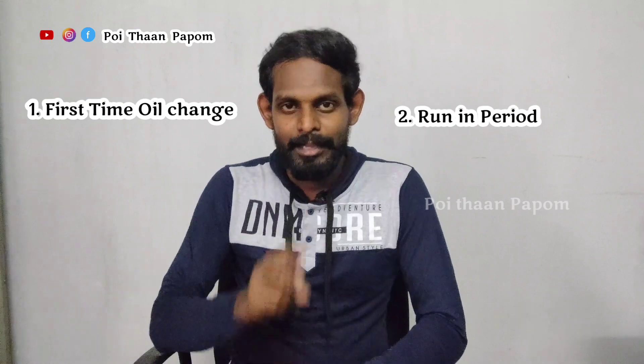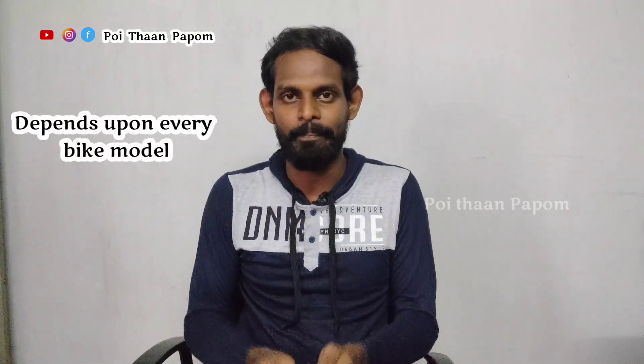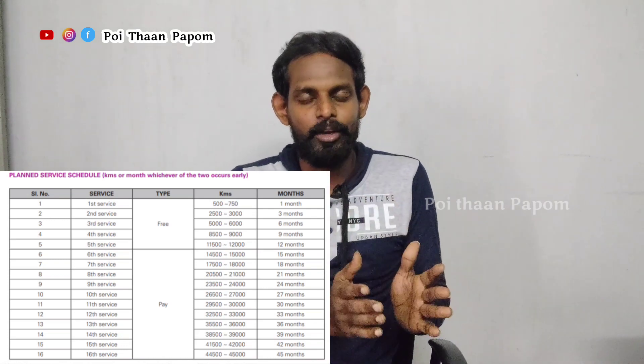If you want to talk about this, you can talk about the oil and running. How do you do this? If you want to get your first bike's first service, you can talk about the oil and how you want to get the engine oil. Every bike has a little bit of a difference. If you have a 110cc Star City bike, you can drive 500 to 750 km. You can refer to the user manual. You don't have to drive 500 to 750 km by days.